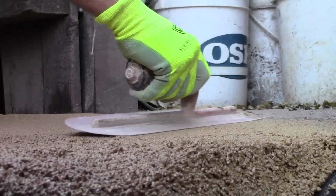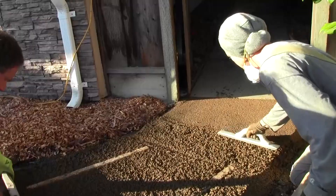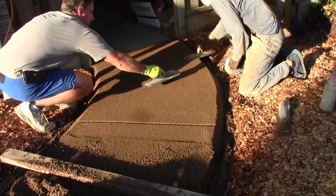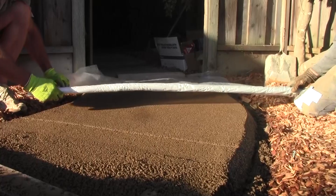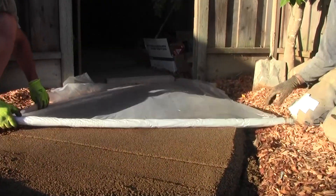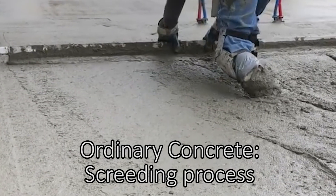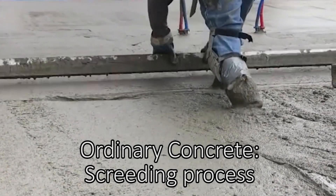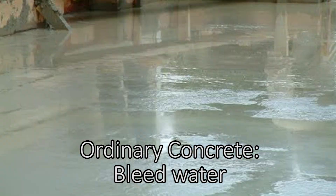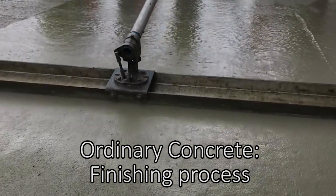After applying the finish to the first section, blend in more material so the transition between batches is seamless. Continue to finish the pervious concrete as you go along, and begin the curing process immediately by covering the finished area with plastic. This process differs from ordinary concrete, which is typically all poured out and screeded, then finished in stages after the bleed water dissipates.